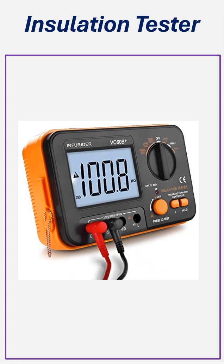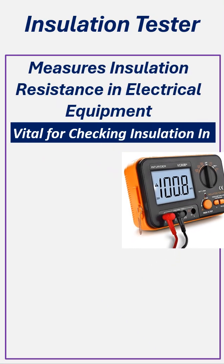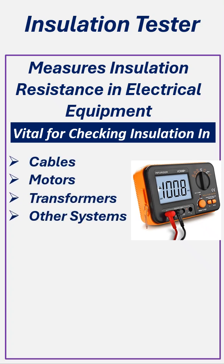Insulation Tester. An insulation tester, or megohm meter, measures insulation resistance in electrical equipment to ensure integrity and safety. It is vital for checking insulation in cables, motors, transformers, and other systems, preventing electrical leakage, shocks, and electrical hazards.